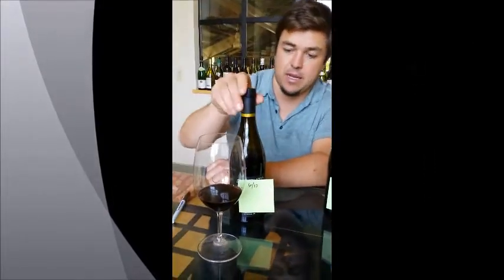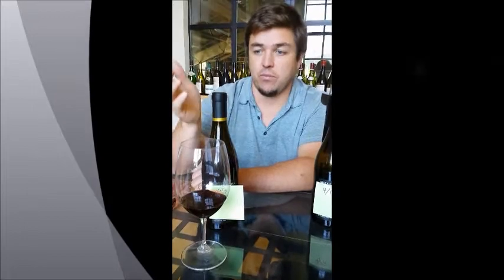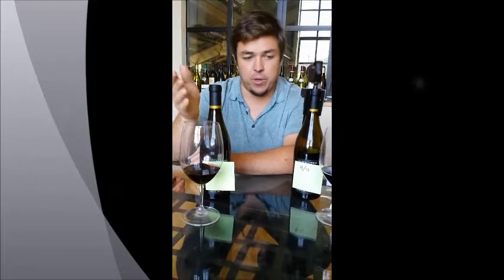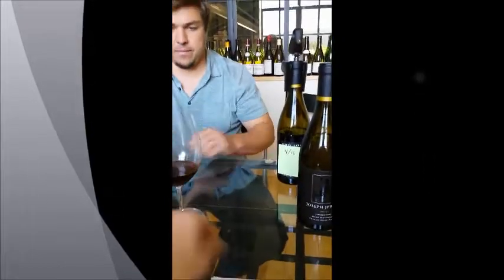We just poured about a two-ounce pour into that glass and opened a fresh bottle and did the same. This bottle was corked, never touched the Coravin, 100% full bottle. We took about the same amount out and put them into two identical glasses. Let's compare what they look like in terms of color.